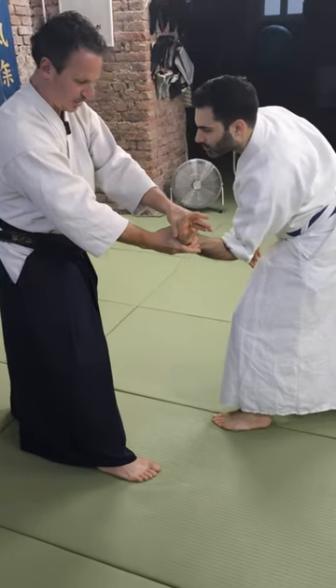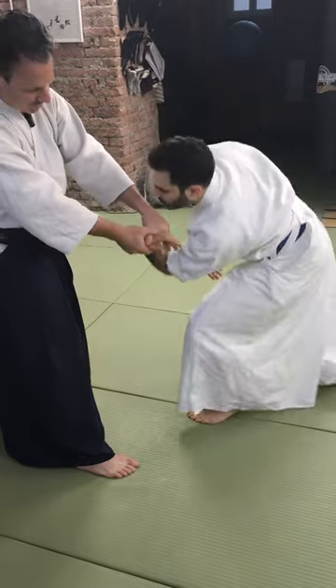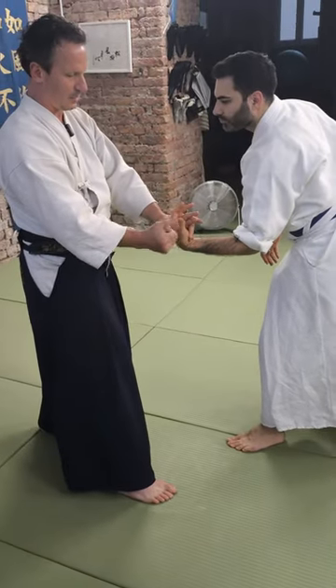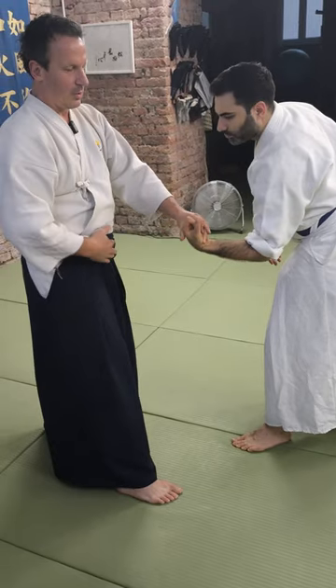Once you have the posture, stop working with your fingers. People try to put weight on the fingers, but if he makes a fist — for example, a very strong fist — and he resists, you cannot work with your fingers anymore. You have to work with your body.